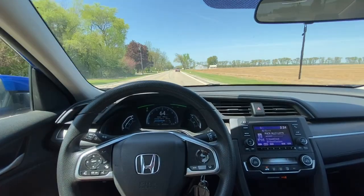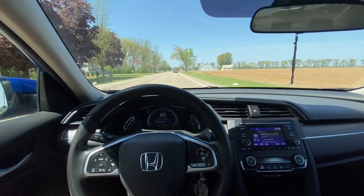So we're on our way to the skate park right now. I haven't rode in a long time, so we're gonna see what I still got in me.